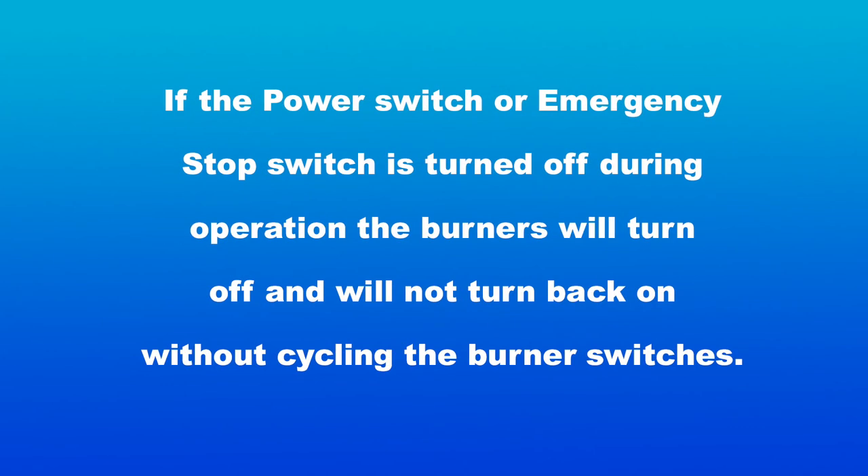Please note: if the power switch or emergency stop switch is turned off during burner operation, the burners will turn off and will not turn back on without cycling the burner switches.